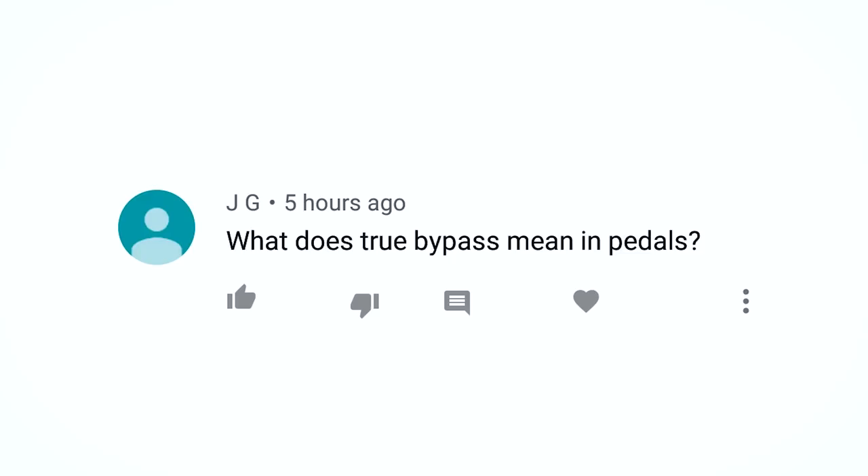Jaiji asks: what does true bypass mean in pedals? Now I covered this before in my Truth About True Bypass video, but seeing as that video is now more than three years old — which basically means it's ancient on the internet — perhaps it's time to revisit the topic.